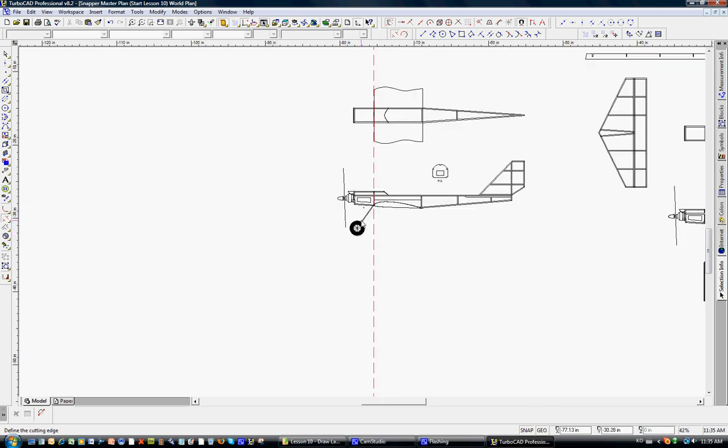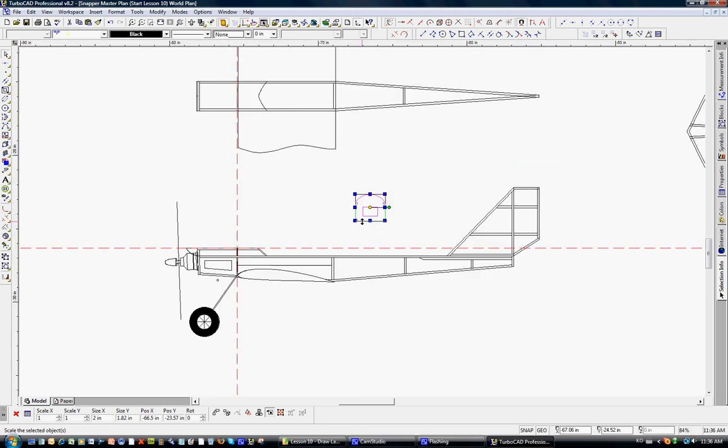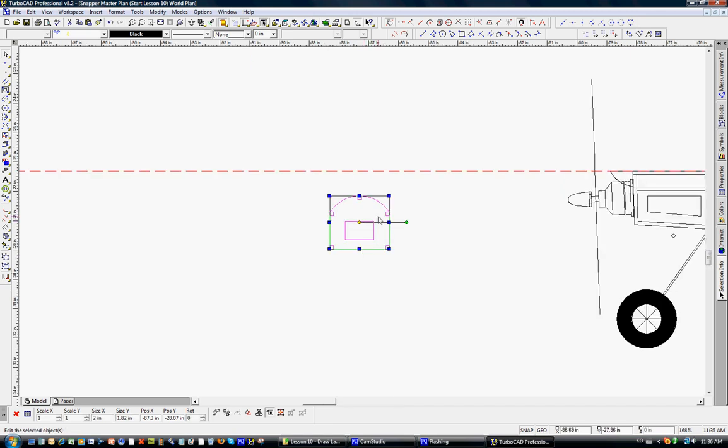Now we're going to draw the front view of what that music wire looks like. We'll use construction lines — take the horizontal construction line and put it at the top of the fuselage, then escape. We don't need F3 right now so we'll delete it, and we'll zoom out and move the fuselage front view up so it's aligned with that construction line.